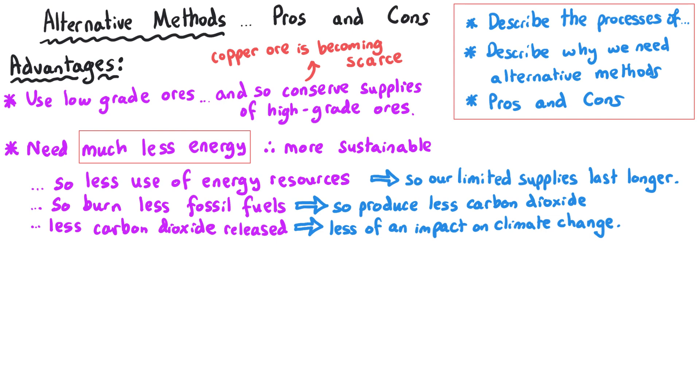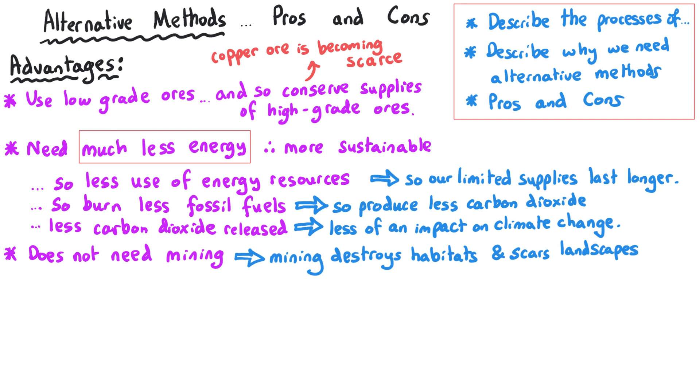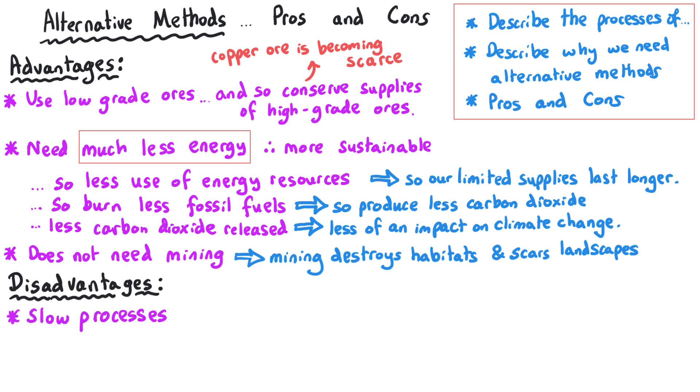A further advantage is that phytomining and bioleaching are in general less directly damaging to the environment. To have a copper mine you have to dig a big hole in the ground, which directly destroys many habitats for animals, and there will also be lots of vehicles moving to and from the mine to the processing plants — all causing significant environmental damage. There are some disadvantages to these alternative methods though, and if asked for just one, the best answer is that they are slow processes.